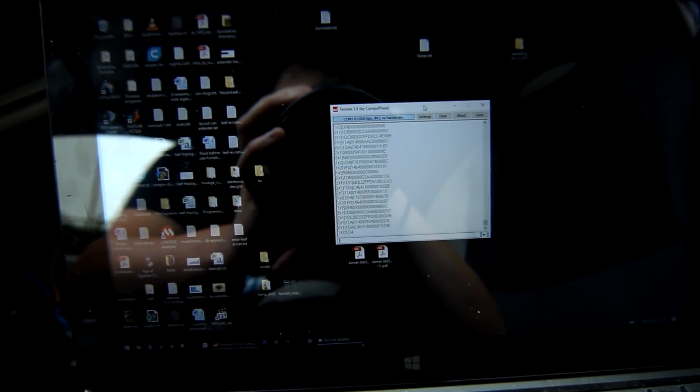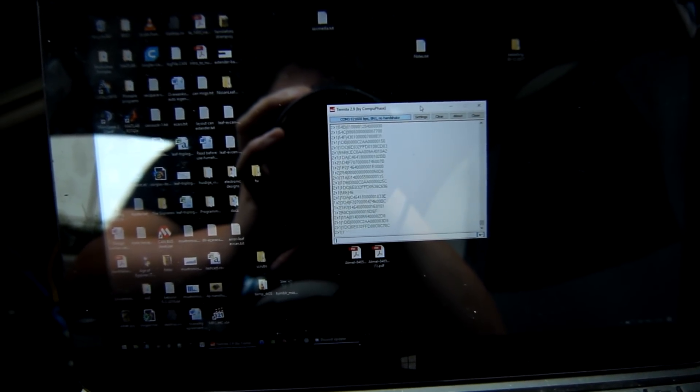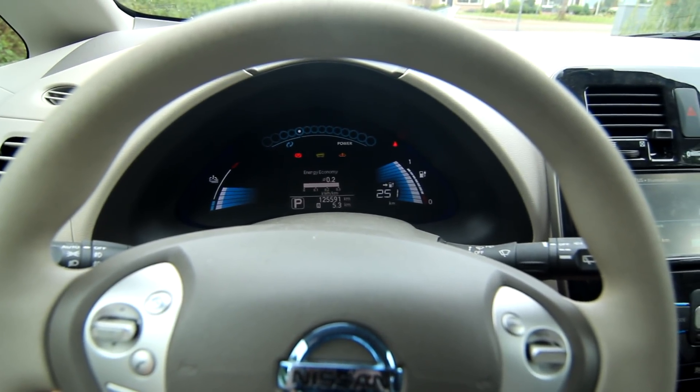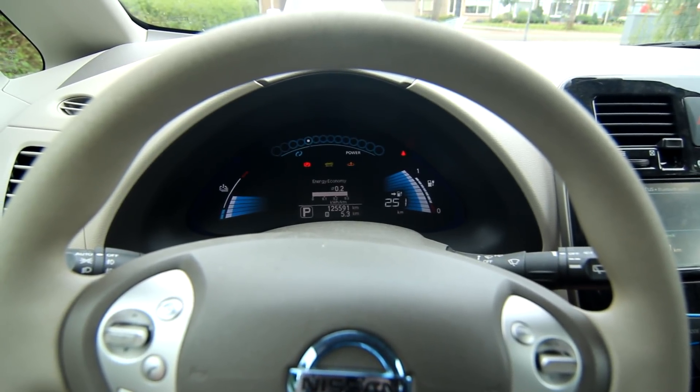These are all the CAN messages on the bus and you can see they go both ways. The CAN messages going from bus one to two and two to one are marked at the beginning of each line. Honestly, there's not that much more to say about it — it works. The dashboard gives me the correct amount of kilometers and that is exactly what I set out to do.